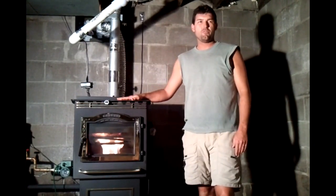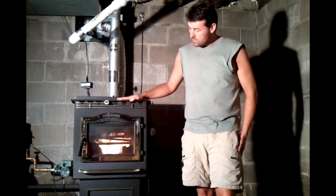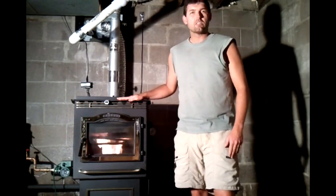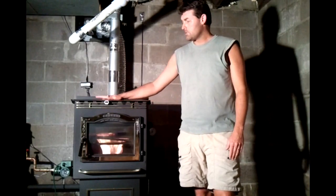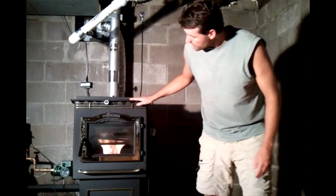This is our Harman PC45 wood pellet corn stove with a boiler kit installed made by Crosslink Conversions. This has been a very good stove and now it's even better. I will explain how this kit works.